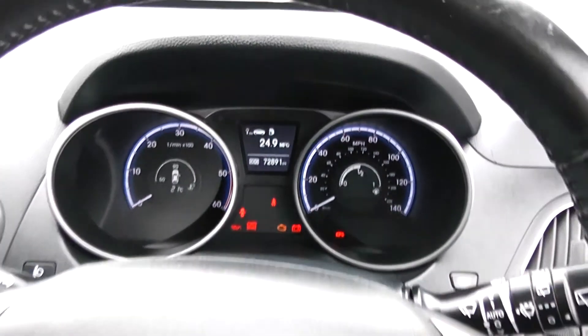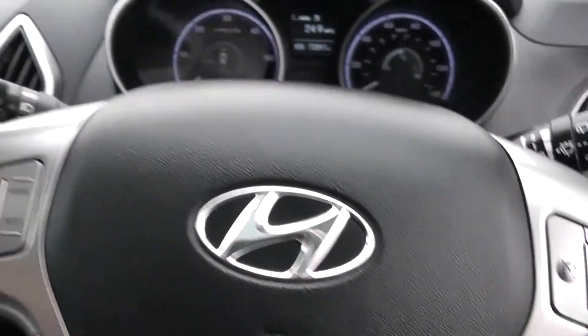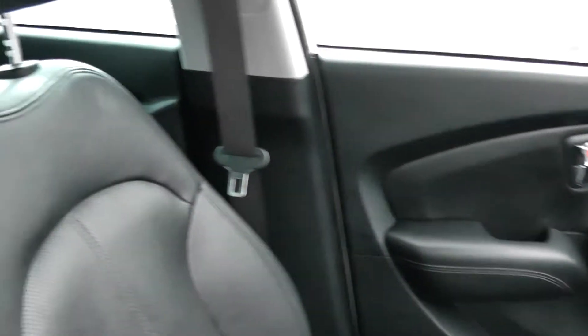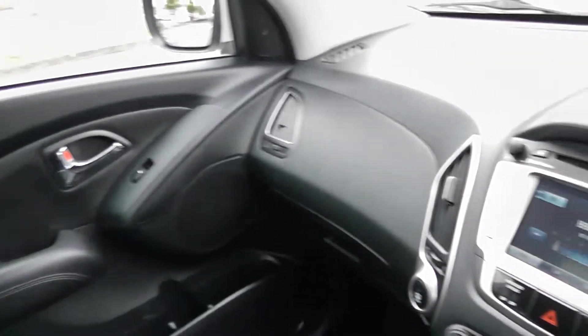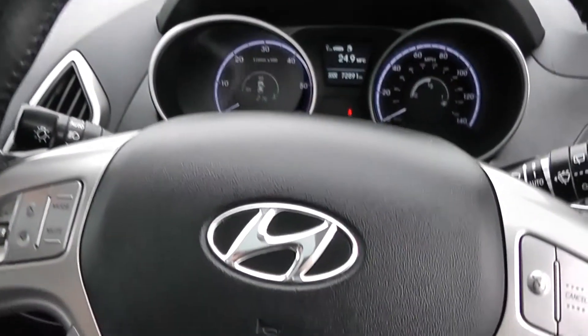Thank you for watching this vehicle today. A quick reminder this vehicle will come with the remainder of the five year Hyundai warranty. For more information on this vehicle don't hesitate to click on the link in the video — this is also where you can book yourself a test drive. For all other enquiries don't hesitate to come down into our showroom or phone one of our friendly sales team. We'll be glad to help you out with any enquiries. Thank you for watching this video from Wessex Garages in Newport.